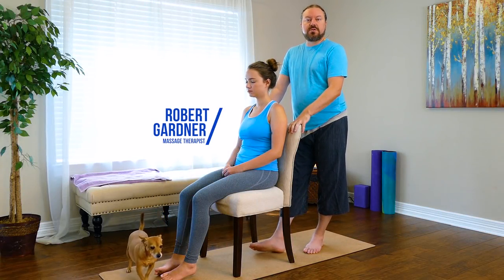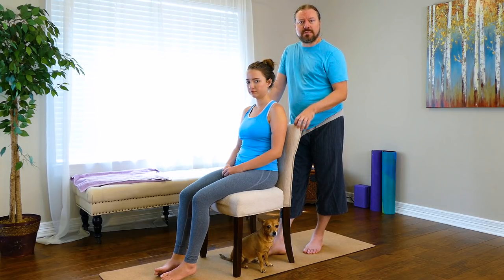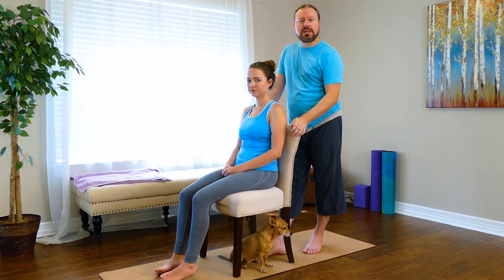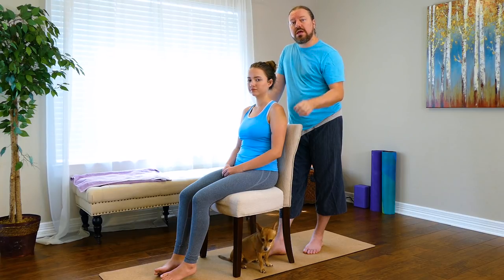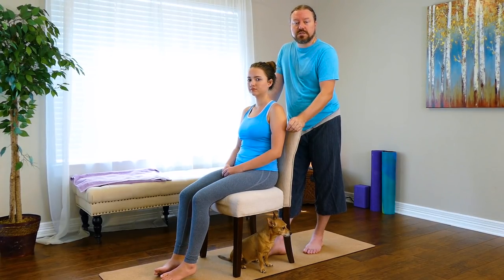We're going to show you some easy-to-do stretches you can use at home from a chair for low back and hip pain. Usually the hips, the gluteals, and the lumbar spine — the low back — when people are having low back pain they all seem to be interrelated. I'm going to use Lucy as a model to give you some simple yoga and massage that you can combine to work on yourself and help lumbar spine pain.